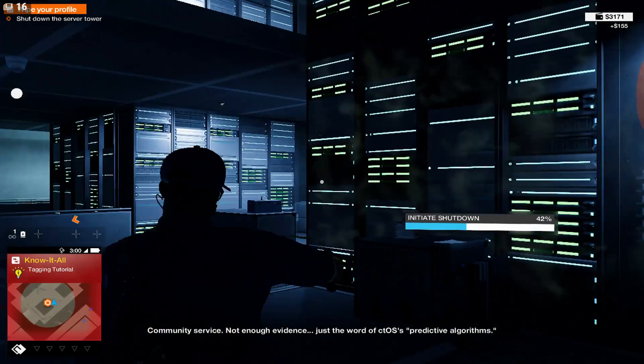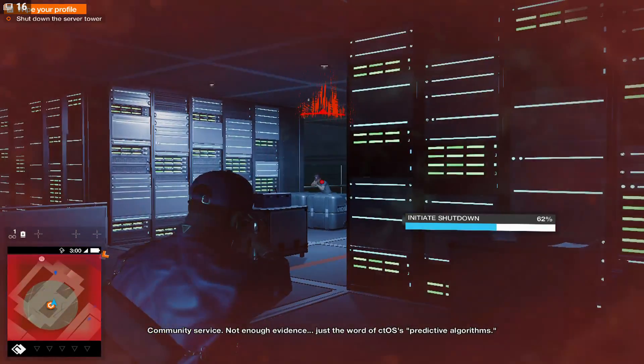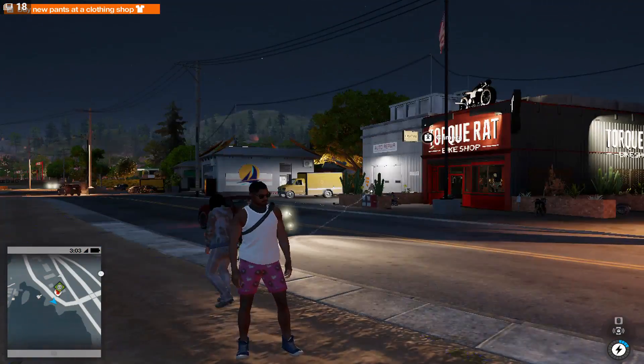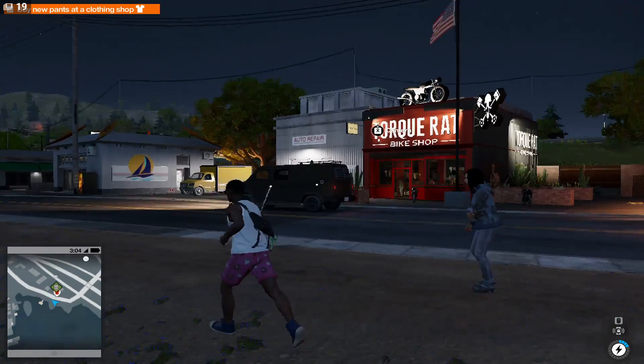And then when we go and look at some of the outdoor locations — we can see here that it actually spawned me at night again; I'd have liked it to be in the daytime. But the frame rates are a little better in the outdoor environments again.